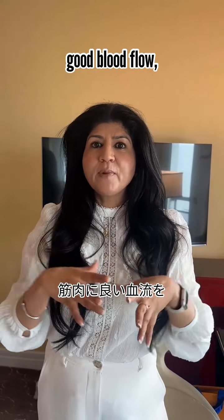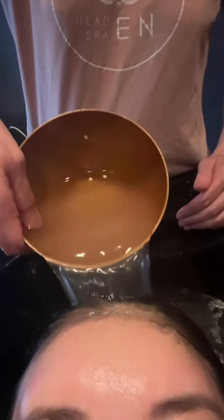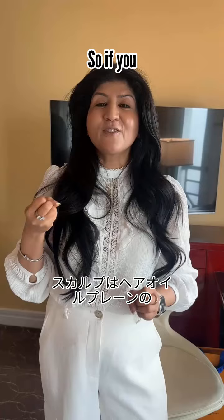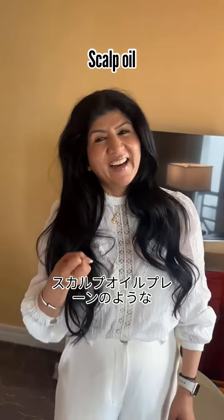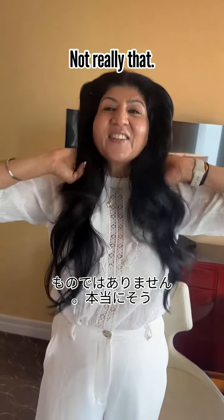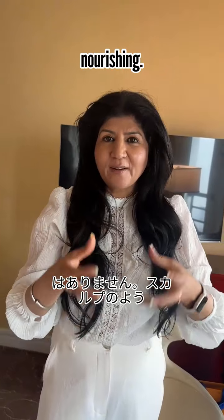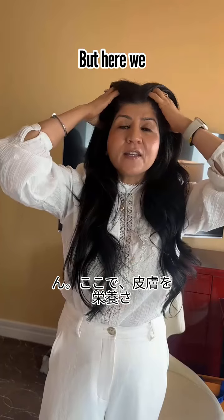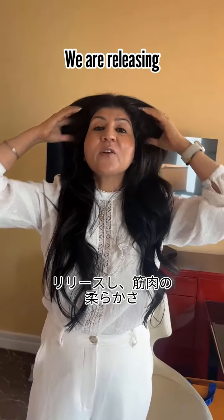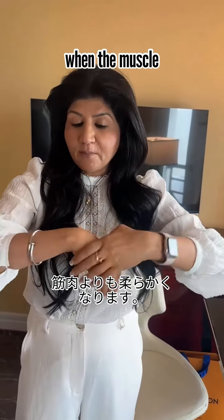Releasing tension lets good blood flow into the muscles so they can hold the hair properly. Scalp oiling is more of a scalp nourishing practice than a pulling one — because the mouth holds toxins, whereas here we are nourishing the scalp, releasing the muscles, and enhancing their suppleness.